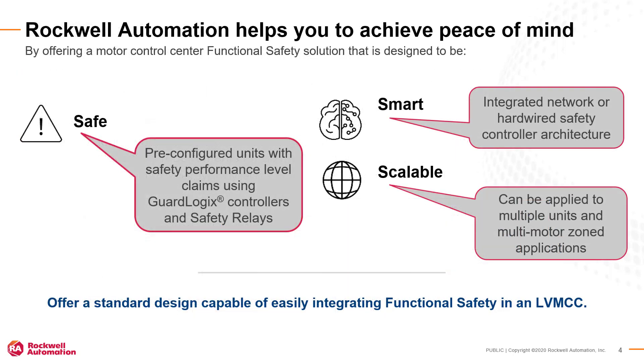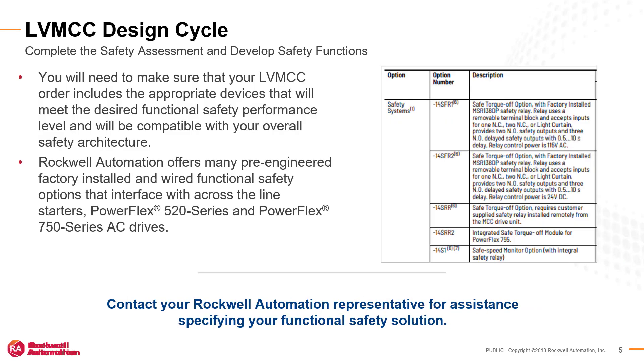Centerline Low Voltage MCC units have documented functional safety performance claim levels with either hardwired or guard logic safety architectures. Functional safety can be applied to single motors, multiple units, and multi-motor applications that are grouped in specific safety zones. You will need to make sure that your MCC includes the appropriate devices that will be compatible with your overall safety architecture and will meet the desired performance level.